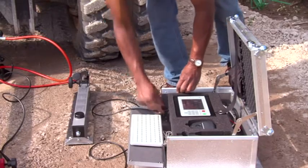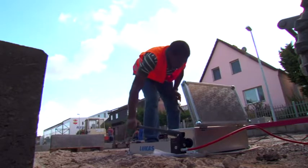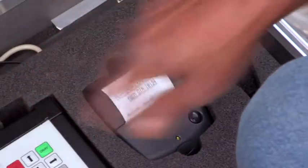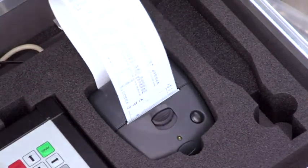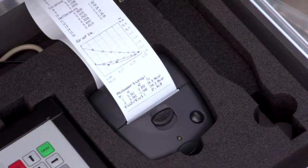In order to simplify the analysis, the respective date, time, and a running number automatically complete the data set. There is a choice of four languages. The measurement series and pressure settling lines can be printed out and analyzed even on the construction site.